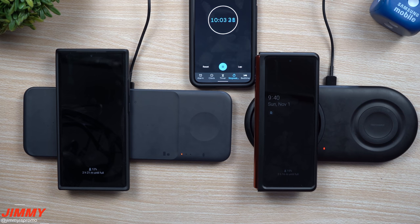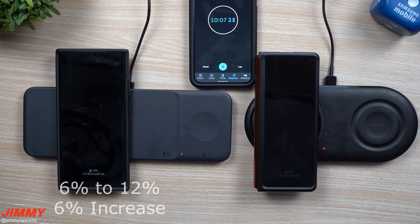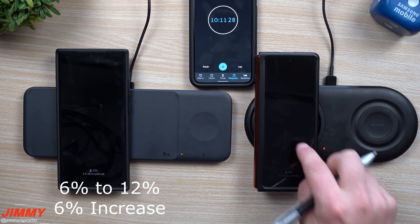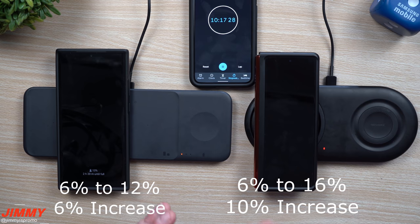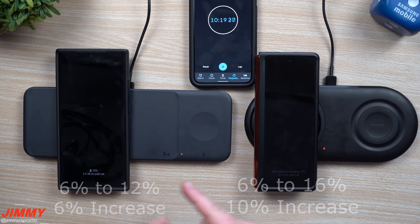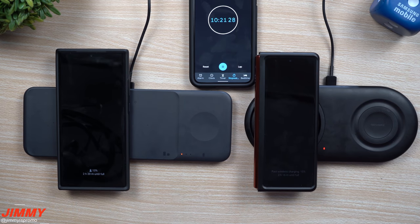Here we are at 10 minutes. The Galaxy Note 20 Ultra went from 6% all the way up to 12%, and the Galaxy Z Fold 2 went from 6% all the way up to 16%. As we saw before, the Galaxy Note 20 Ultra was one to go just a little bit quicker than the Galaxy Z Fold 2, but it also depends on which charger it's sitting on.